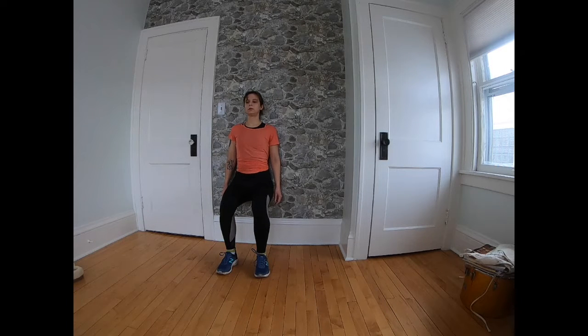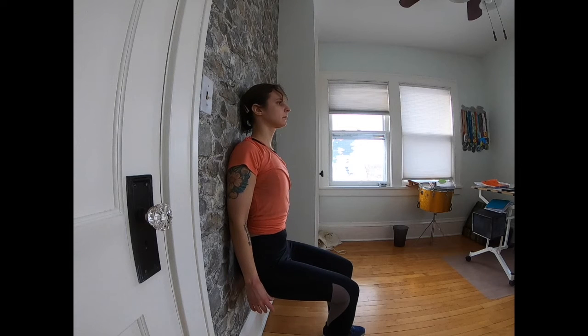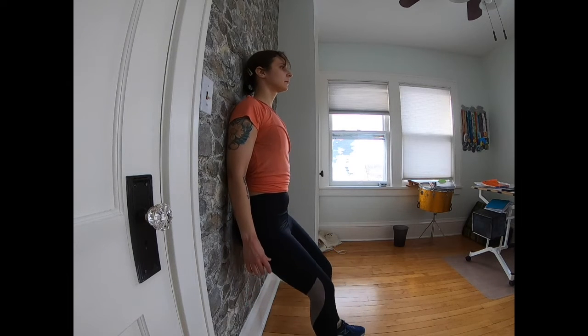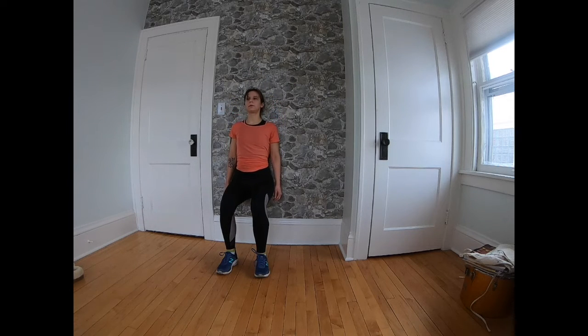We're holding this for about 10 seconds, then sliding back up, and then sliding back in. We're going to be doing this for one minute. This wall squat is strengthening your quadriceps. Oftentimes weak quadriceps are attributed to knee pain, so this is going to help you prevent some knee pain while you are running.